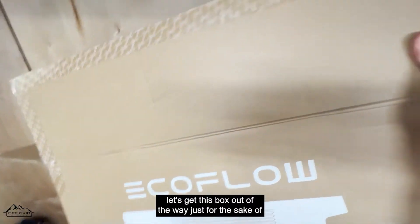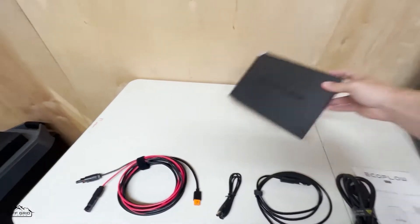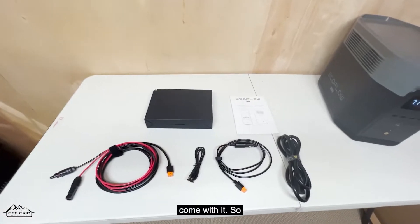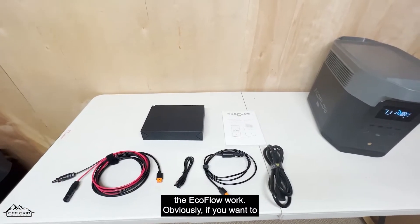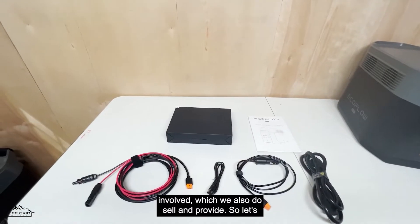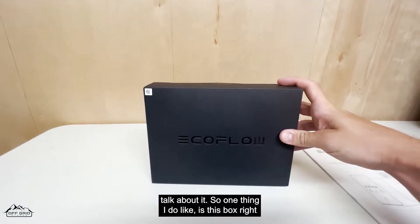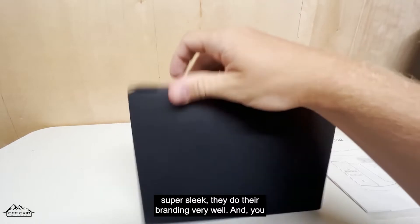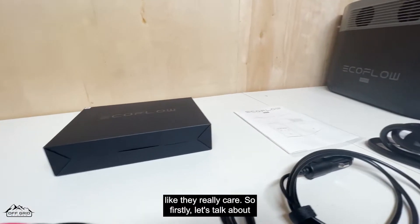Let's set that box aside. This is pretty much everything you will need to make the EcoFlow work. Obviously if you want to run solar panels you'll need those too, which we also sell and provide. I really like this accessories box — with the EcoFlow branding it's super sleek; they do their branding very well and really go above and beyond to make it look like they care.